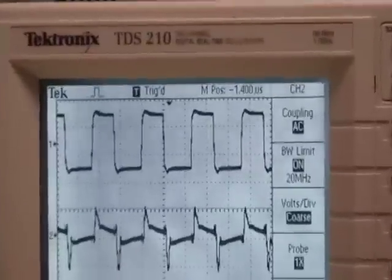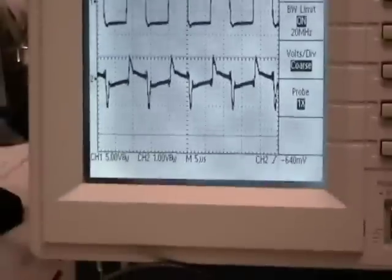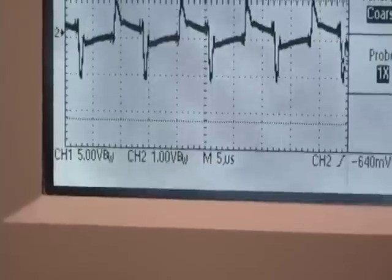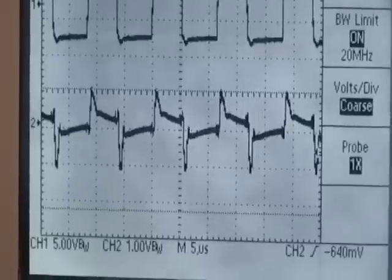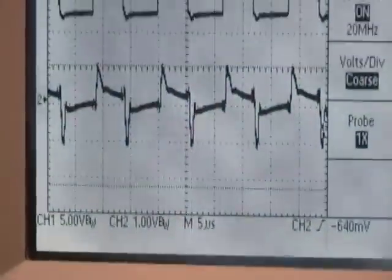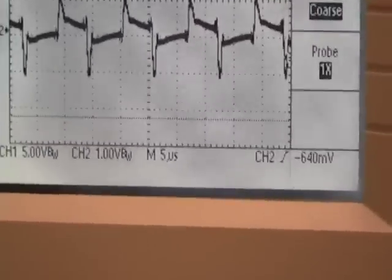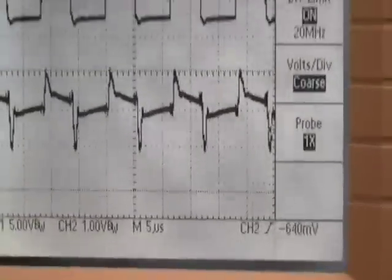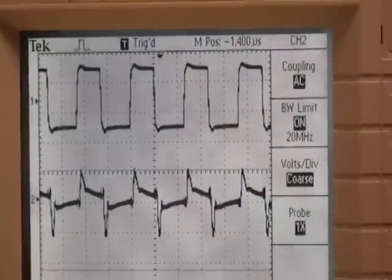The output of channel 1 is from the square wave generator, and that's set at 5 volts per vertical division. Channel 2 is the output of the amplifier, set at 1 volt per vertical division. Our timing is 5 microseconds per division, so we're looking at a frequency of around 80 kilohertz.